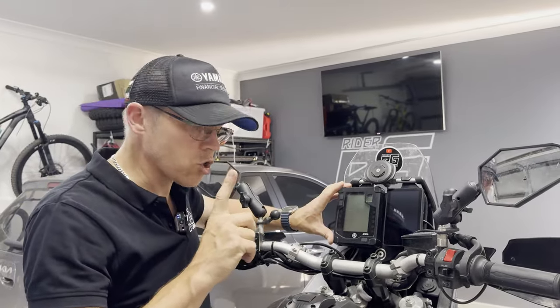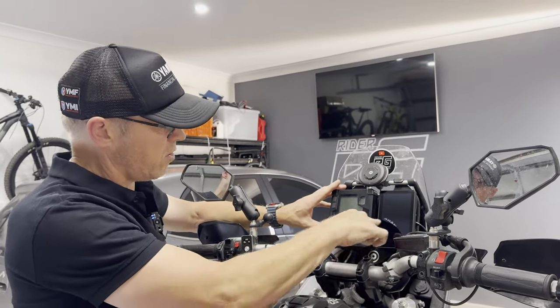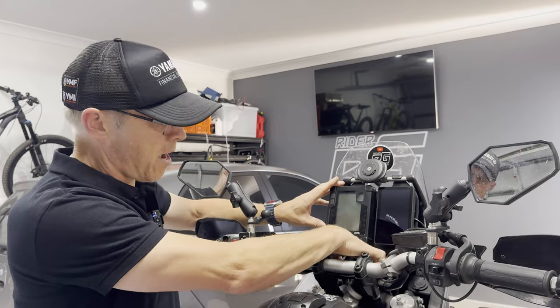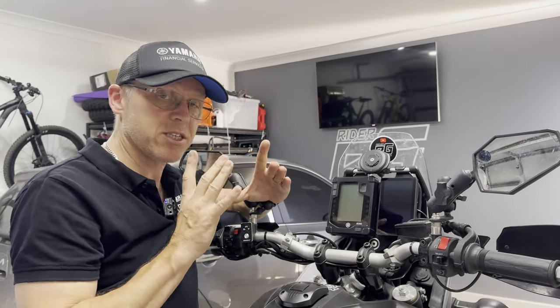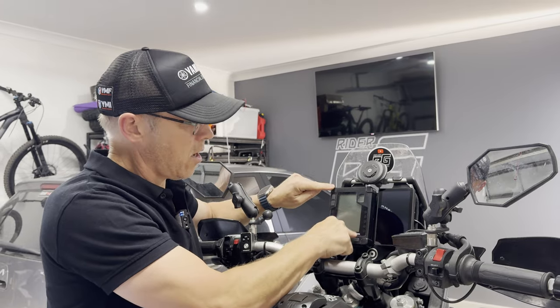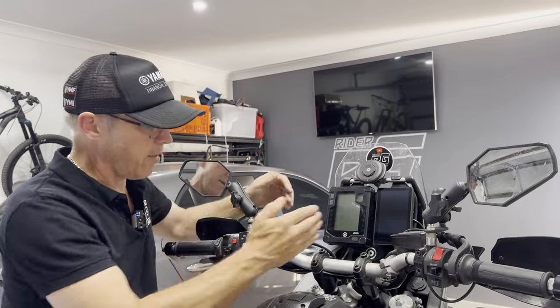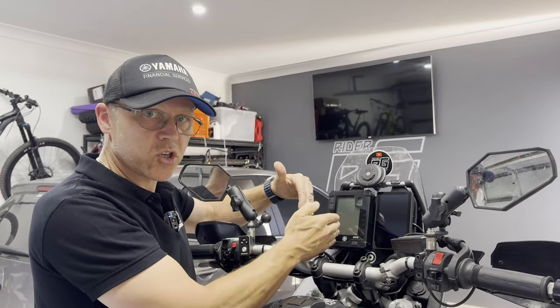One thing Motology could consider in this instance is having this system reversed — using their actual GPS stability plate reversed so we could mount the clock on the right-hand side, which I'll come to in a minute, and the GPS on this side for the Garmin Zumo XT.